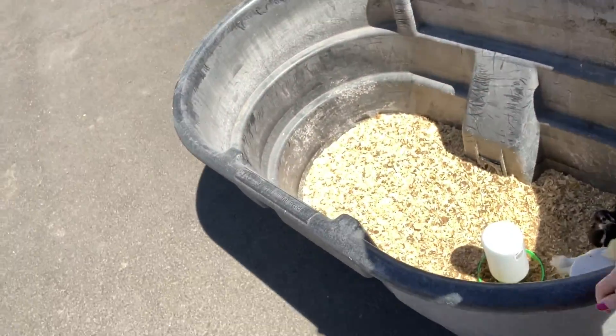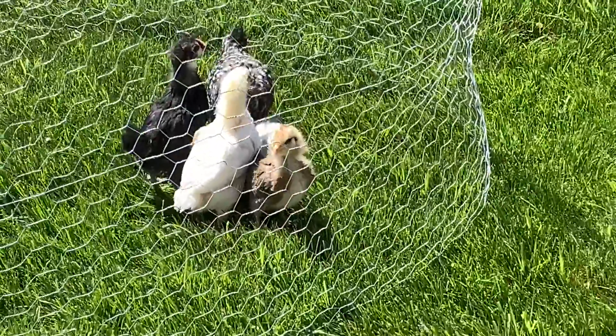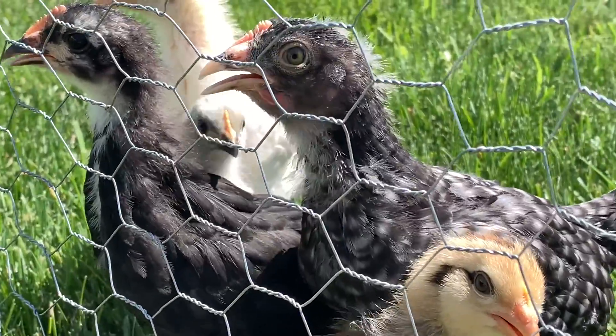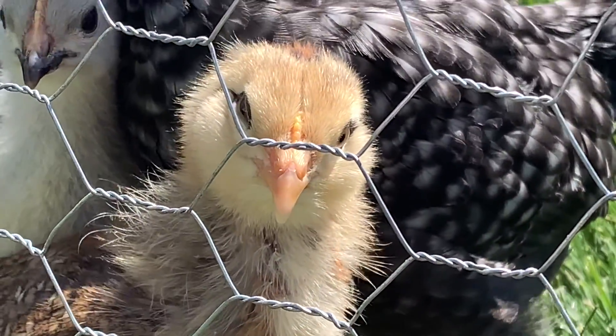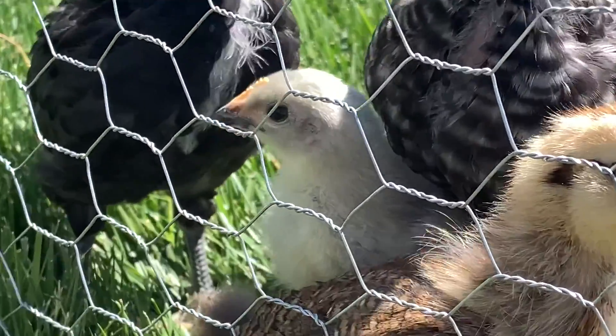Okay everybody, the chicks are outside in the real sunshine for the first time! We got the chicks on a Thursday, and it's a Sunday — we've had them for a little over three weeks. Hi baby, outside! This is fun. It's a whole other world. Midnight looks crazy — like, her eyes. Hi baby. You seem so confused, MJ. You're so pretty. You just seem like you're over it. Come on, Blue, go with the program. Be happy.